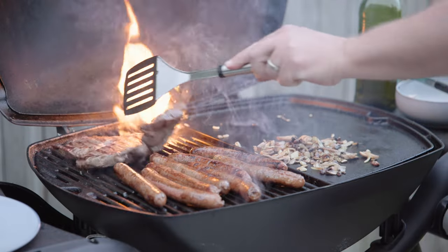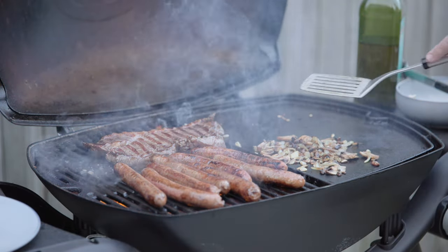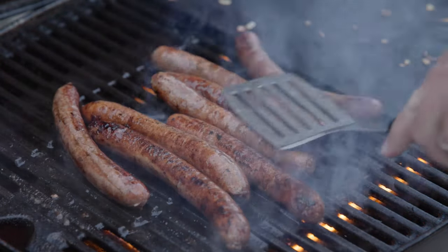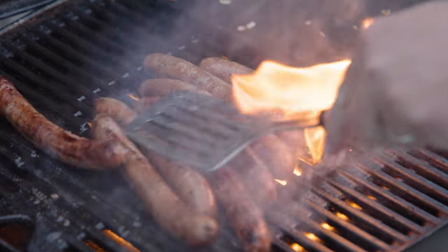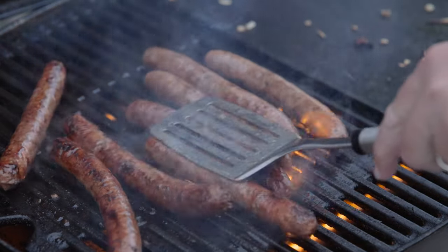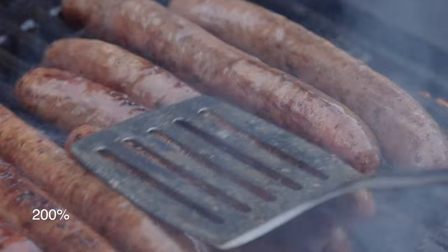If you have any techniques or tips for the way you cook a steak, please let me know in the comments — I'd love to try it out. Obviously sausages, you just cook them until they're done. But I love crafting a bit of steak and seeing what pleasurable joy you can get out of it.